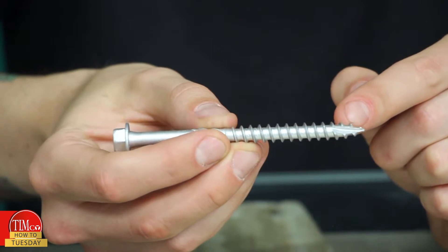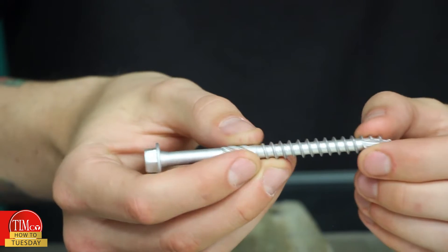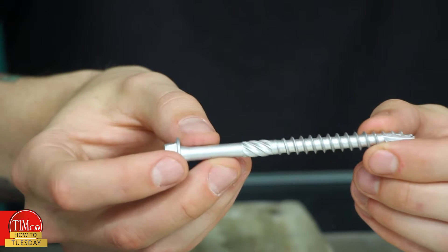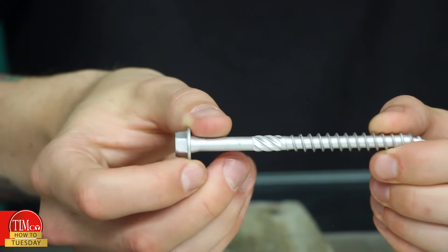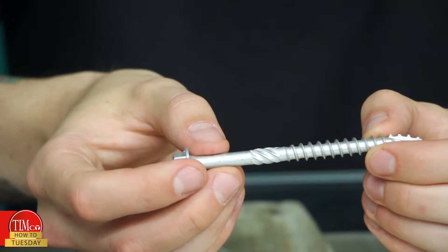We've got a Type 17 point as well as a 50 degree angle thread, allowing the screw to bite into the timber and give it a really good secure fixing. We've also got the double helix which cleans out any debris from the hole. All of these features combine to give it a significantly improved installation time against a traditional coach screw.